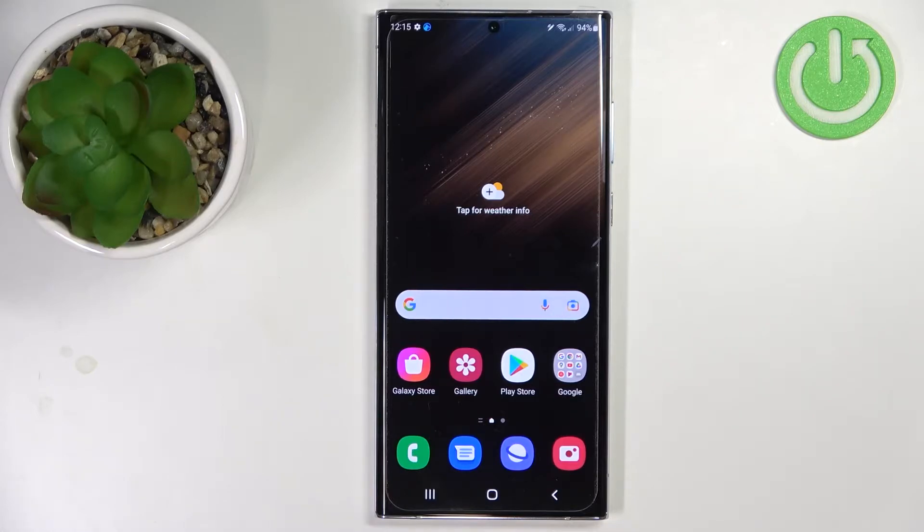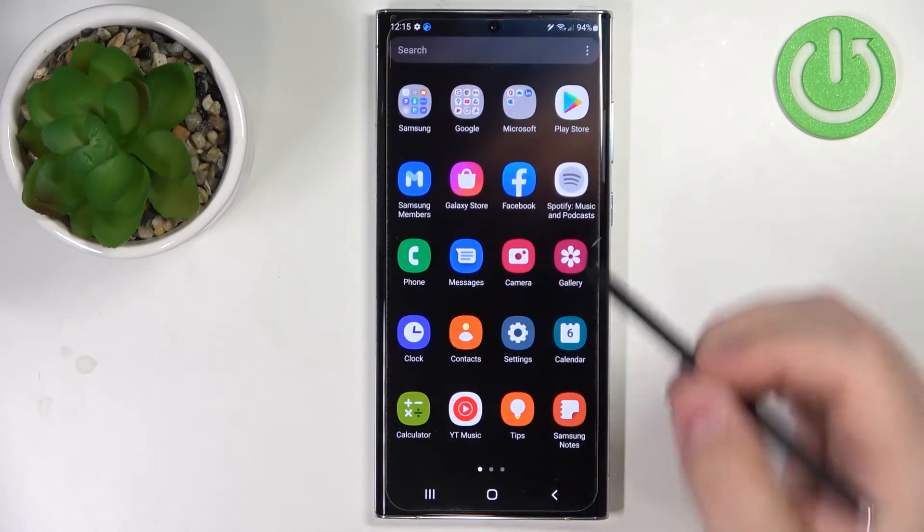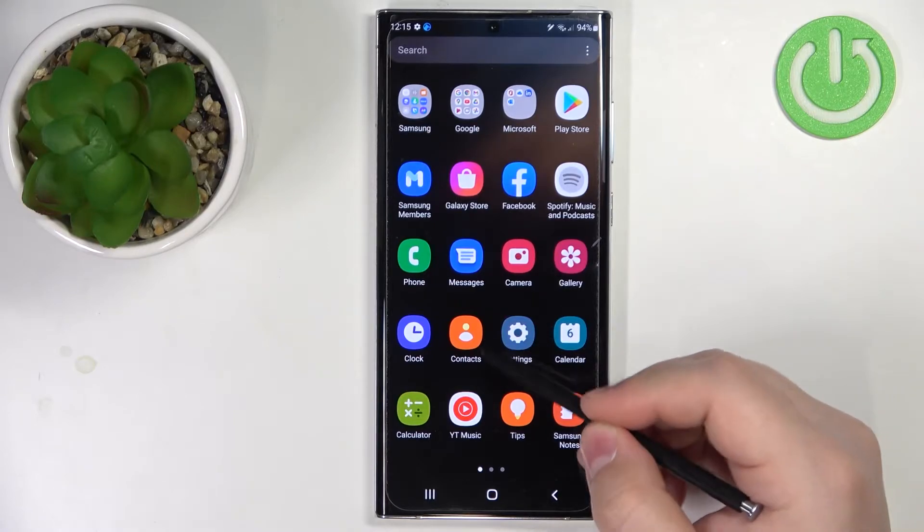Welcome! In front of me I have a Samsung Galaxy S22 Ultra, and I'm going to show you how to copy the contacts from the SIM card on this device. First, we need to open the contacts application. To do it, you can swipe upwards on the screen to open the app menu and then tap on the contacts icon.